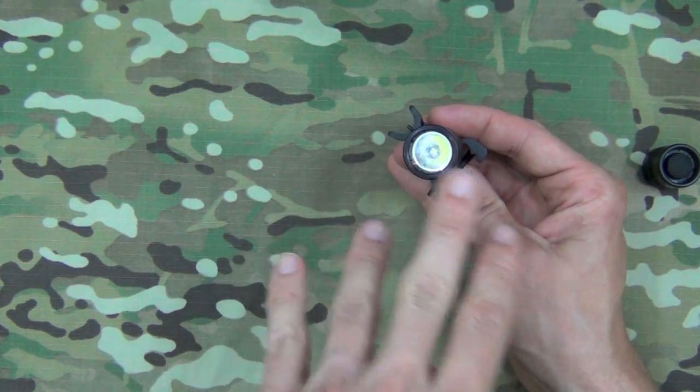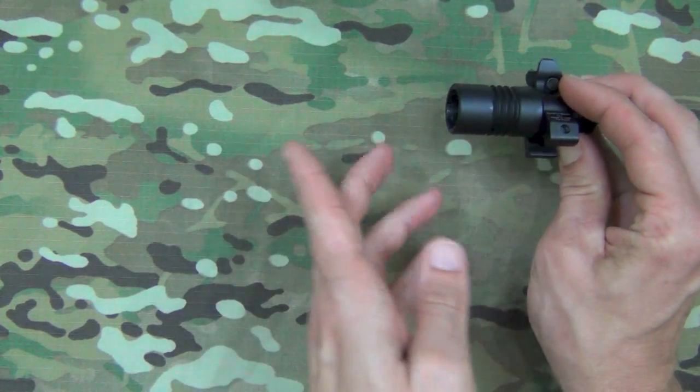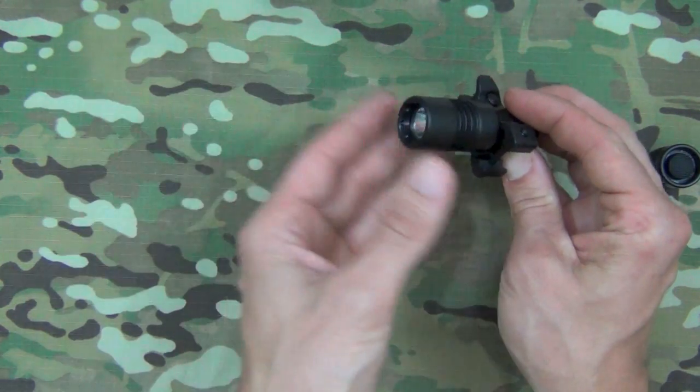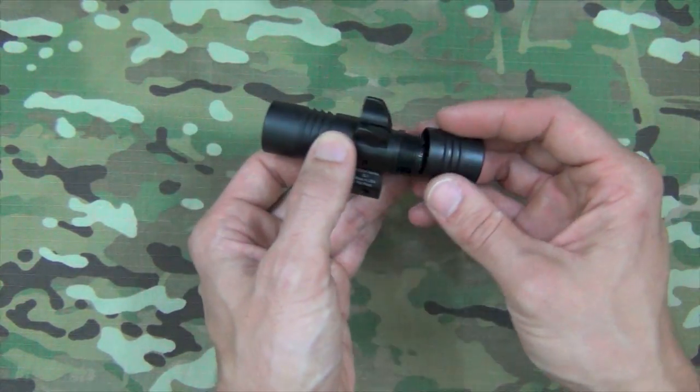The lens here is an anti-reflective coated acrylic lens and it's also recessed, so when your weapon is firing — if you have a muzzle brake on there and it's near the end of your muzzle — it's not going to get a lot of carbon buildup on there, so it's still going to continue to put out that nice bright white light throughout firing.